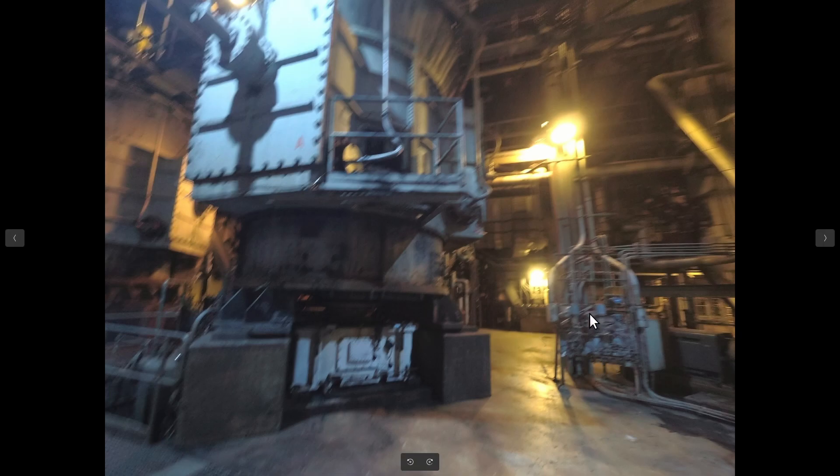This shows the controls for the pulverizer — these are all DP pressure controls. Back here is the motor.